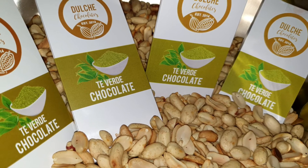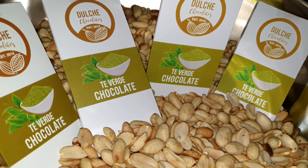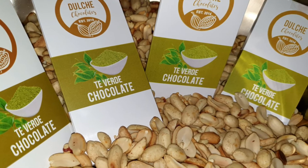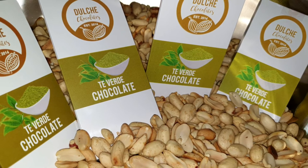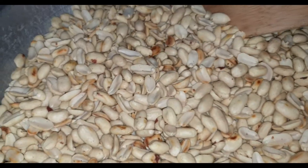Hi guys, this is actually one of the things that I miss to do — chocolate making with nuts on it. I will be making peanut coated with matcha chocolate today. Let's go!